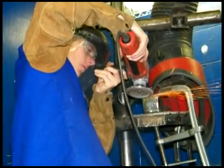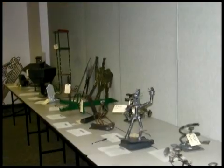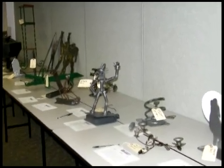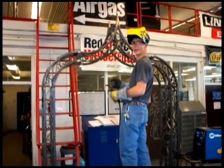Metal fabrication is a trade where you can combine skill and artistic talent. Metal fabricators are always in high demand. You can combine your skill and artistic talent to find a rewarding career in structural steel, custom fabrication, ornamental iron, and artwork.